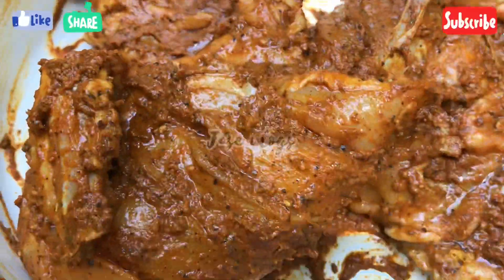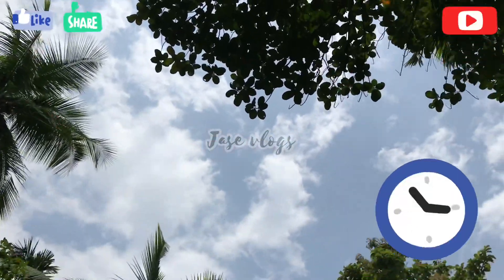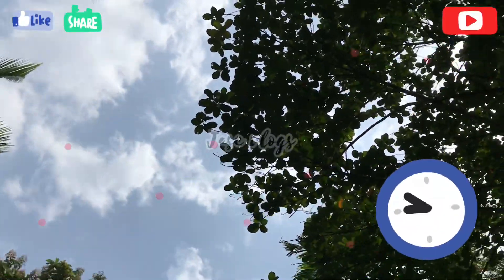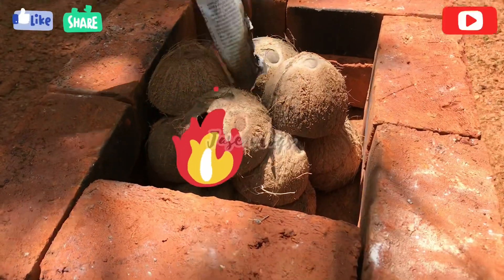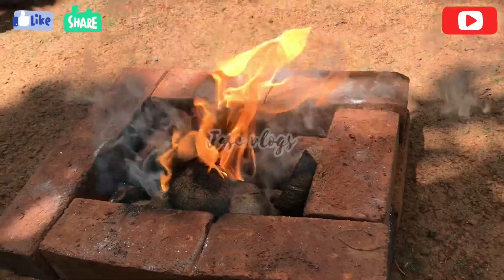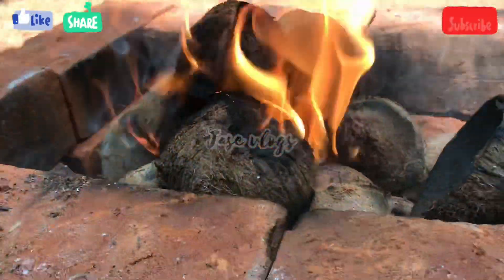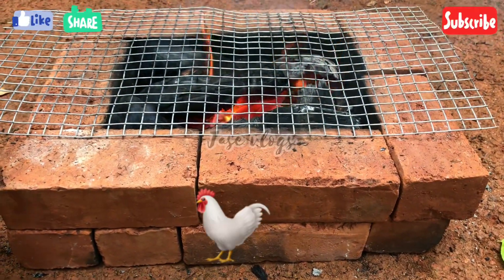We will mix the sauce and put it on the rice. We will put the sauce on the chicken grill. Let's put the chicken on the top.